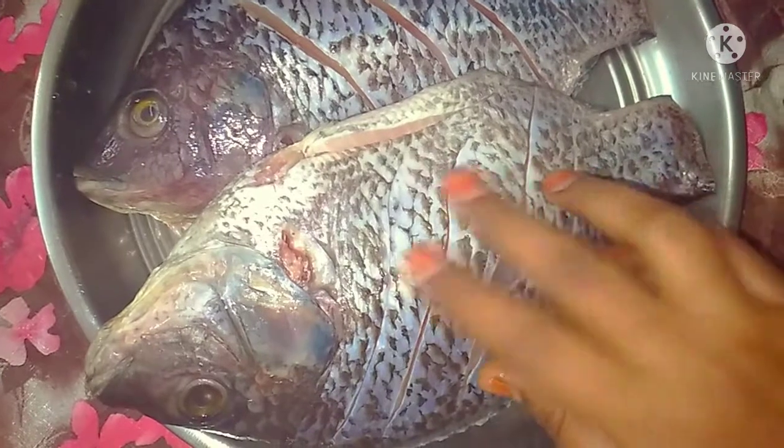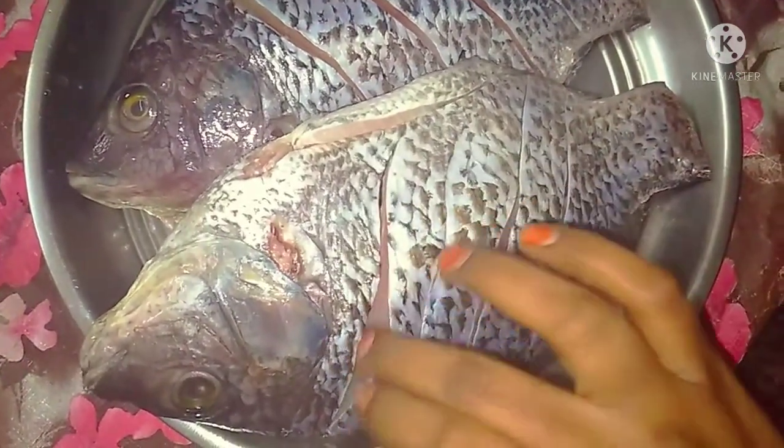Welcome to my channel. I am making a crispy full fish fry recipe. I am also doing a fish menu. Subscribe and leave a comment. Now I am going to show my recipe.